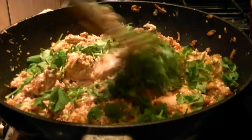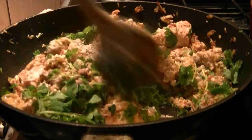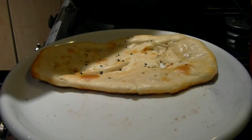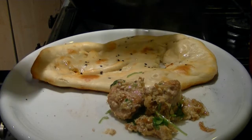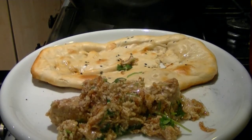Finally, add chopped coriander leaves before serving. And there we go, all done. It may not look much, but it tastes fantastic.